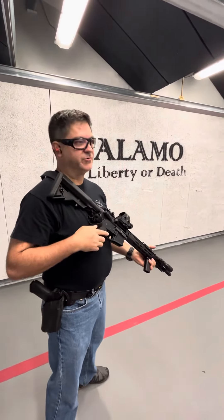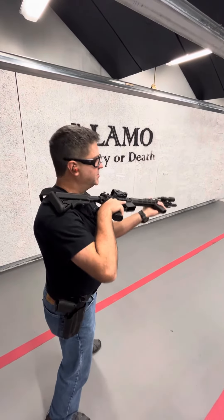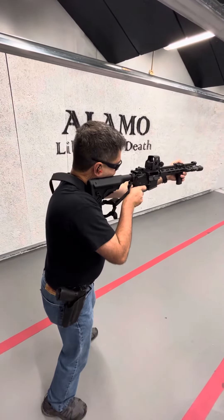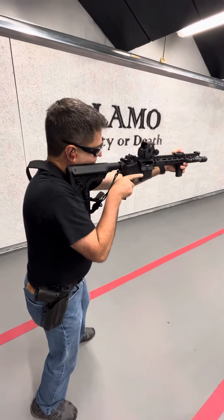And then finally, shoulder ready — I call it shoulder ready. I don't know what the other terminology is; short stocking, I suppose you could call it. But I'm going to run the gun straight out. This is a very fast one because all I'm doing is running the gun straight out like this. Again — and there it is.